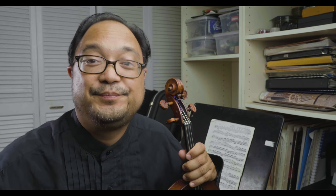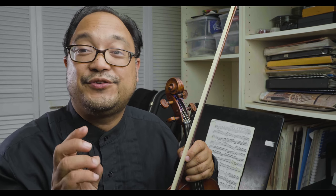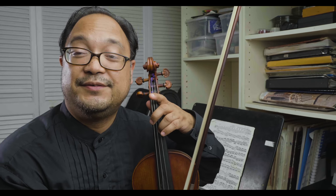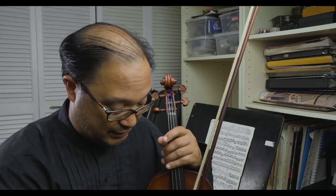To do that, we need to understand a little bit about physics, and the concept we need to understand is sympathetic vibration. The idea behind sympathetic vibration is if you play a certain frequency note — for example, D, three fingers on A on the violin — if you play that note very well in tune, it should set into vibration other Ds on the instrument. The one that's most easy to hear is the string next door, the open D.